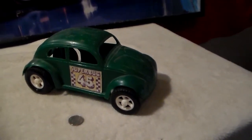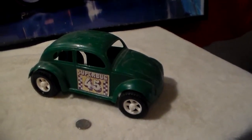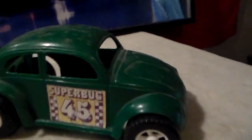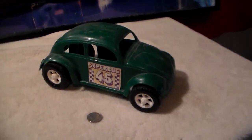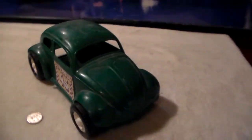We're looking at another Gay Toys product — it's a Gay Toys Volkswagen Beetle. On the side of the Beetle there's a decal that reads 'Superbug 45.' There's no interior in this Beetle; it didn't come with one originally. This was just a low-cost toy.